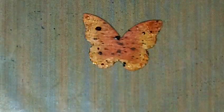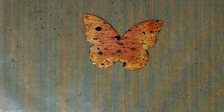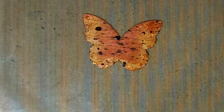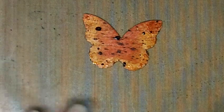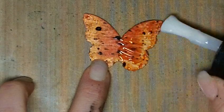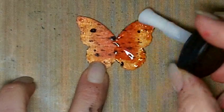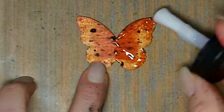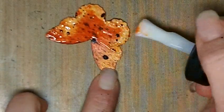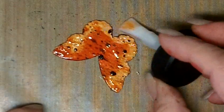The next step is I'm going to take some Crackle Distress Paint from Tim Holtz — it's the Rock Candy color, which is very clear. Shake it up really good. A lot of people tell me they can't get this to work — it's pretty picky. The thinner you put it on, the smaller the cracks will be; the thicker you put it on, the bigger the cracks will be. The trick is to put it on and leave it alone. Walk away from it — do not try to heat this with the heat tool because it won't crackle properly.